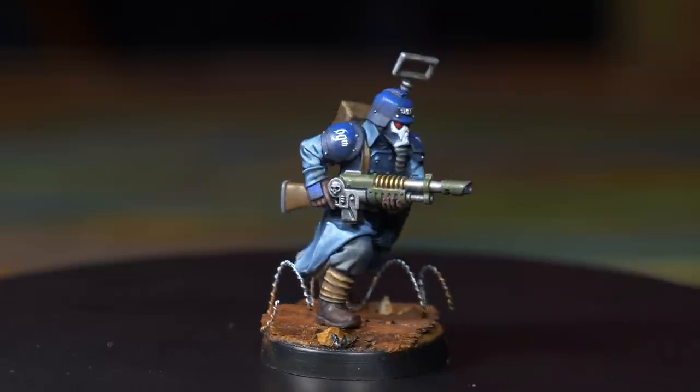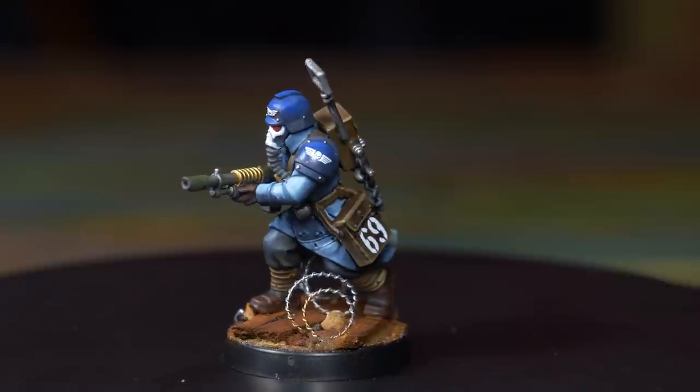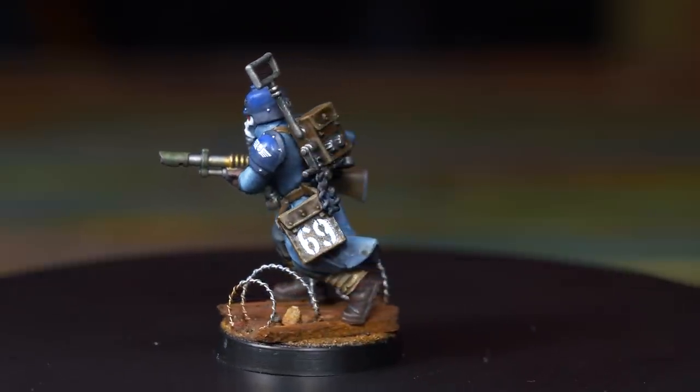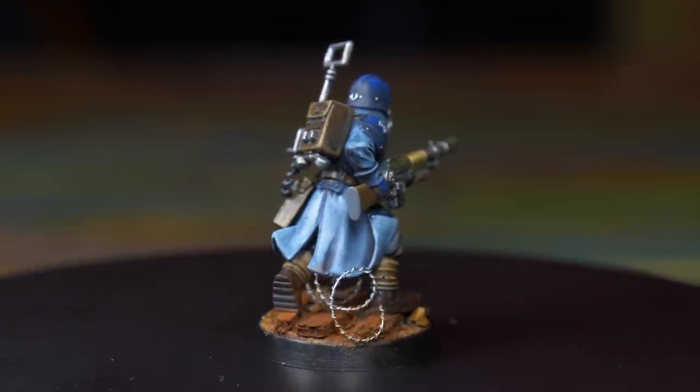Now that you know how to apply decals, you should watch our video 'Space Marine Shoulder Pads Made Easy' — you can apply what you know to the Space Marines. Find that video and lots more like it on our beginners playlist. But that's all for this video, I hope you enjoyed, and as always, thanks for watching.